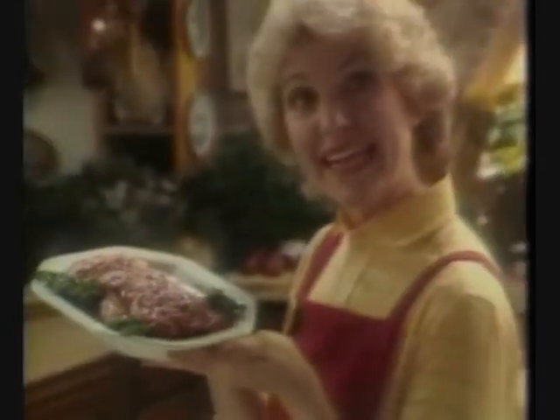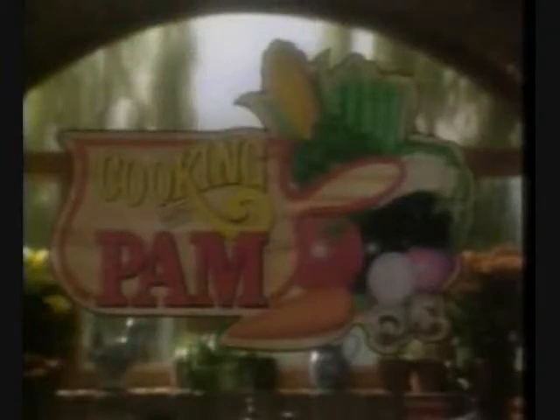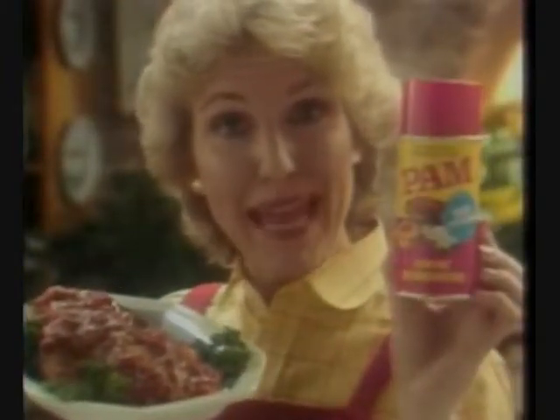This dish went on a diet. It lost 500 calories. It's time for Cooking with Pam. How do you put a dish on a diet? Cook with low-calorie Pam.